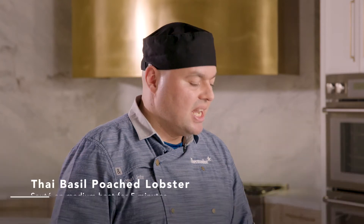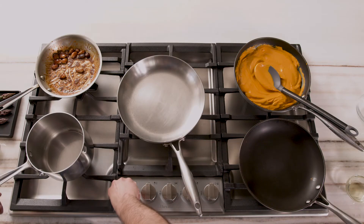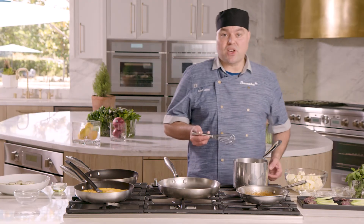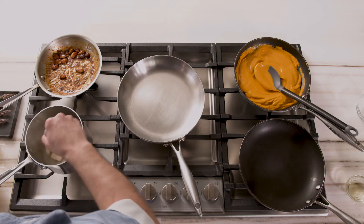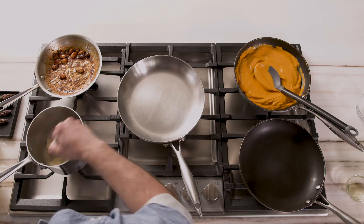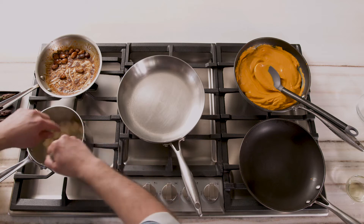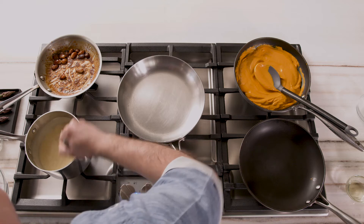We're gonna leave our carrot puree off the heat and start working on our poached lobster. Once our water comes to a boil, we're gonna turn this down to extra low and start adding our butter in there nice and slow — you don't want to drop the whole thing in at once because it won't emulsify properly. At 160 to 190 degrees, that's the temperature you want to keep this butter at, which allows the butter and the milk solids to completely emulsify together to create one rich butter sauce.